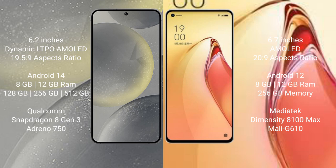Samsung Galaxy S24 comes with 8GB or 12GB RAM, 128GB, 256GB, or 512GB internal storage, a Qualcomm Snapdragon 8 Gen 3 processor, and an Adreno GPU. OPPO Reno 8 Pro Plus comes with 8GB or 12GB RAM, 256GB internal storage, a MediaTek Dimensity 1100 Max processor, and a Mali-G610 GPU.